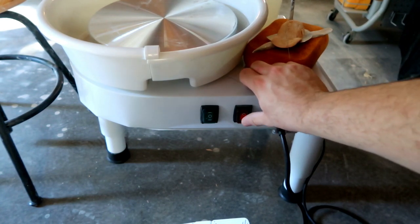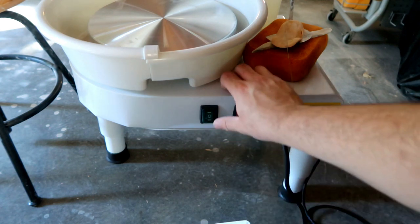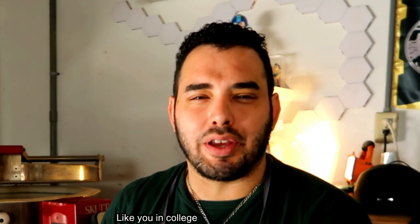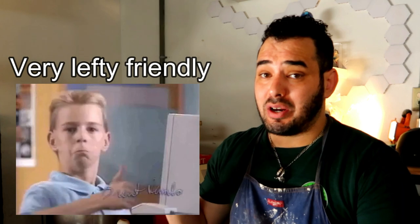There are two buttons on the side of this wheel. One is the power button and the other is essentially the direction button. The red button gives the wheel power, and the green button turns the wheel in a certain direction — and then clicking it all the way over spins it the other direction, making it very easy and accessible for left-handed people. This is a fantastic feature. My wheel doesn't even do this.